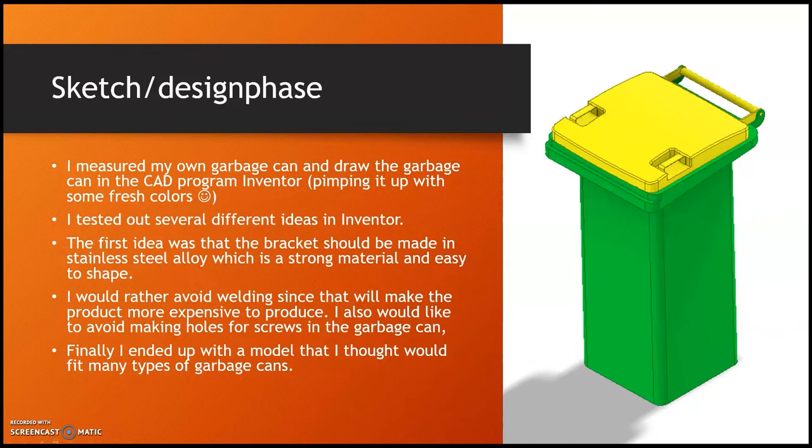I started the design and sketch phase. I measured my own garbage can and drew it in a CAD program. In the winter my garbage can is completely black, so I pimped it up with some bright colors and tested out several different ideas in Inventor. The first idea was that the bracket should be made in stainless steel alloy, which is a strong material and easy to shape. I wanted to avoid welding, since that would make the product more expensive to produce, and I also wanted to avoid making holes for screws in the garbage can.